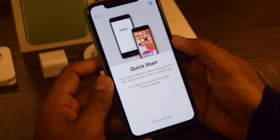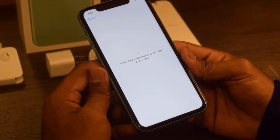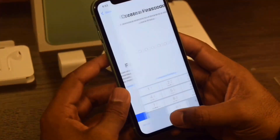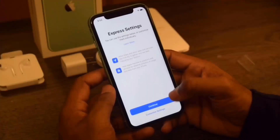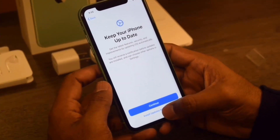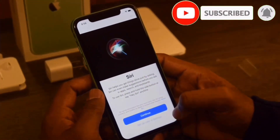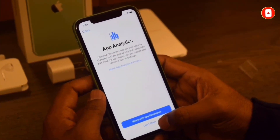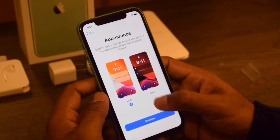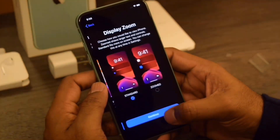Okay, we'll continue with setup. Apple added a faster Face ID facility this year because this uses the A13 Bionic chipset. We'll set up Face ID later. True Tone display is on, and we'll set it to dark mode. Continue through the remaining setup steps.